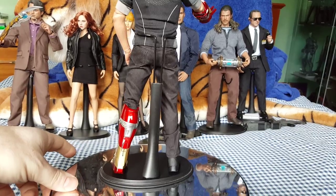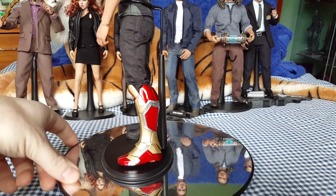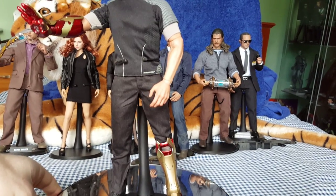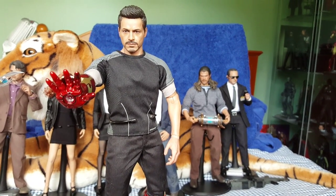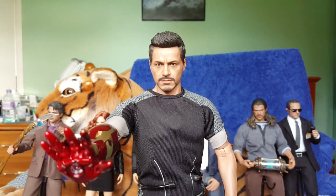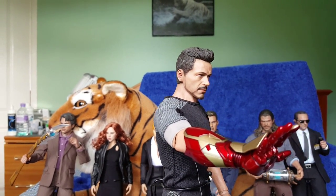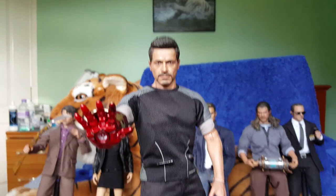He does have some bicep armor which I've also got, and he will be displayed with that on as well. I love the look of this figure — this is the only Tony Stark that I've got now. I did have a few of the others but I sold them because I only really wanted one, and this is the one I plumped for. It's not a bad head sculpt but I think the current head sculpt that is out at the moment is slightly better — it's an older looking face which just makes it more current. So that's Tony Stark.